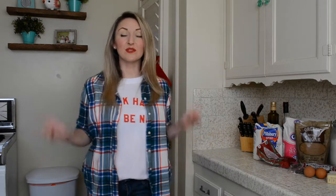Hey guys, I'm Jackie, your reluctant housewife, here to help you find your inner domestic goddess without losing your inner feminist.